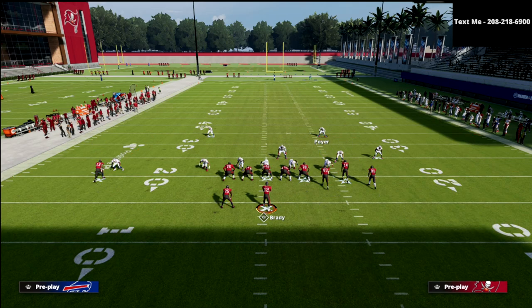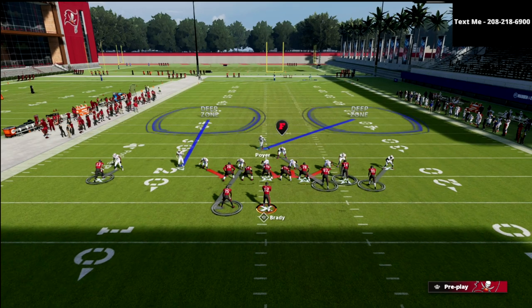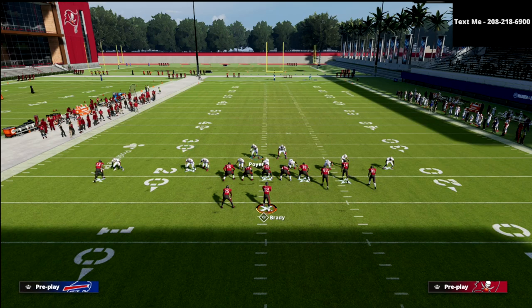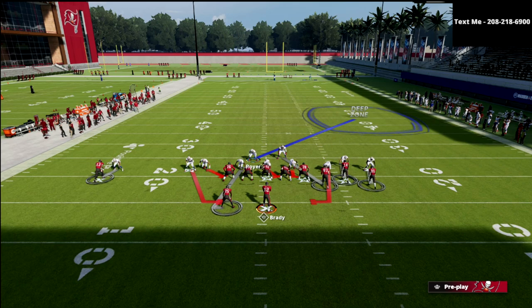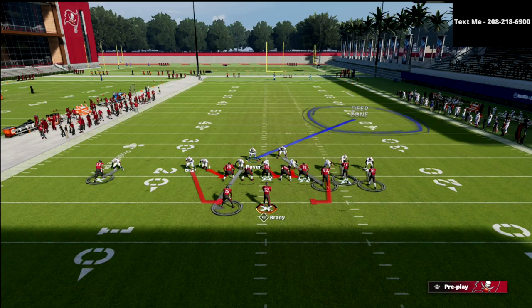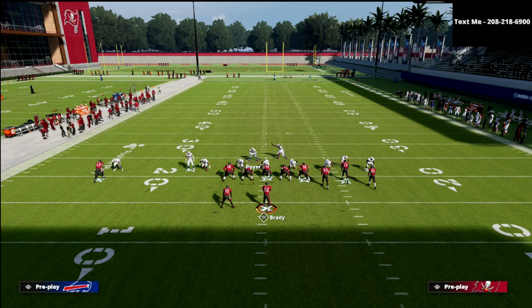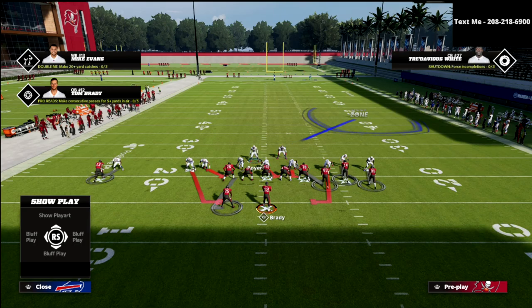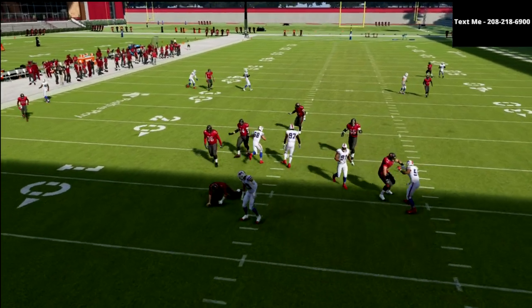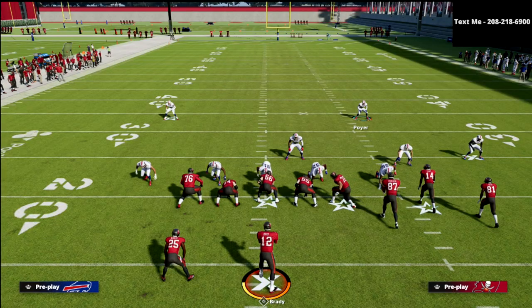Now let me show the out route situation real quick using Flood — another popular bunch concept. Bring the safety down into the box first, then set the blitz up. For the circle receiver in bunch, you don't even have to shade him — just manually press him: hit triangle, X, circle, then flip the right joystick down to press that guy. Now you've got press across the board. If you're worried about getting burned over the top, just shade over the top and you'll be fine.